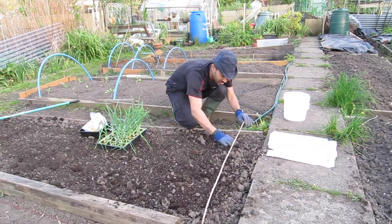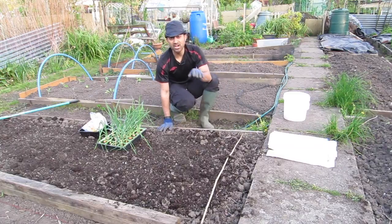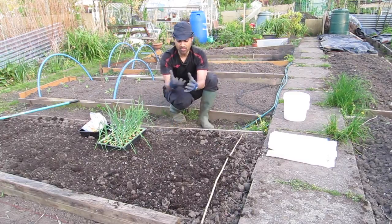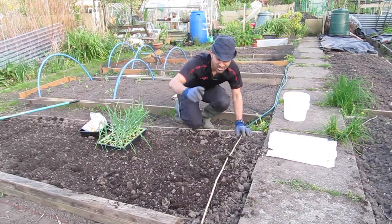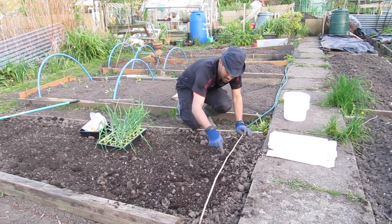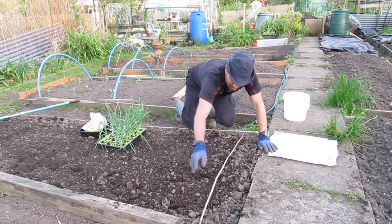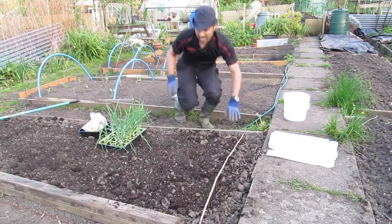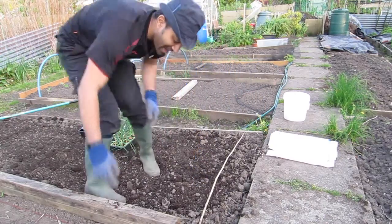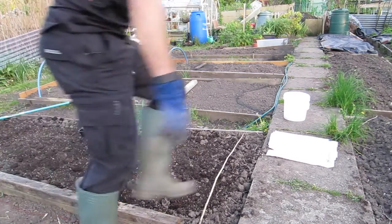I have a trusted ruler and cane to make a line. When spacing them out, they don't need a great amount of space — onions are only going to be about the size of your fist. Here's a top tip: start off in the middle and plant along, then go to the other side. Otherwise you'll be reaching over. Just come across to that side and plant from there — that's just a top tip.